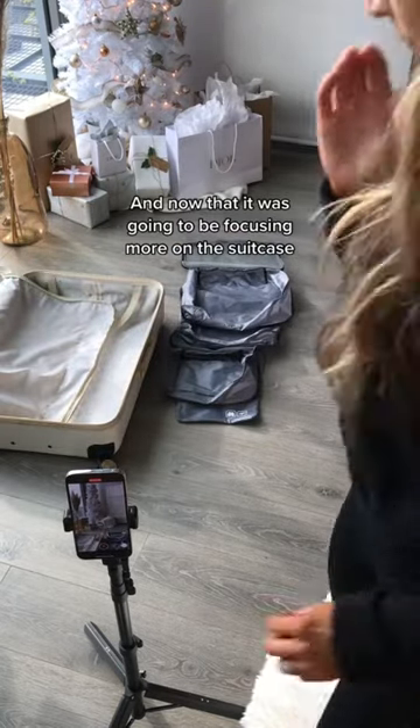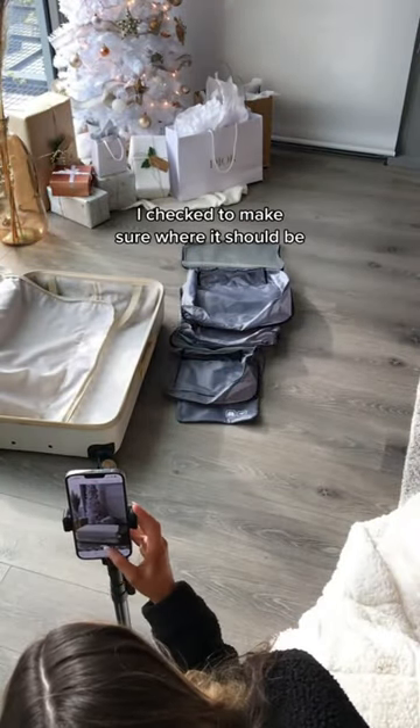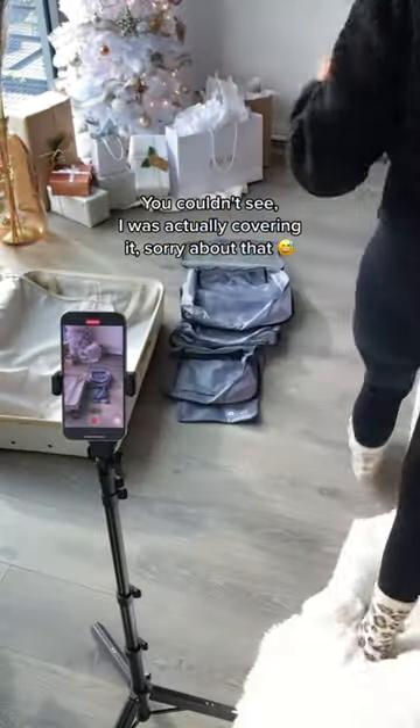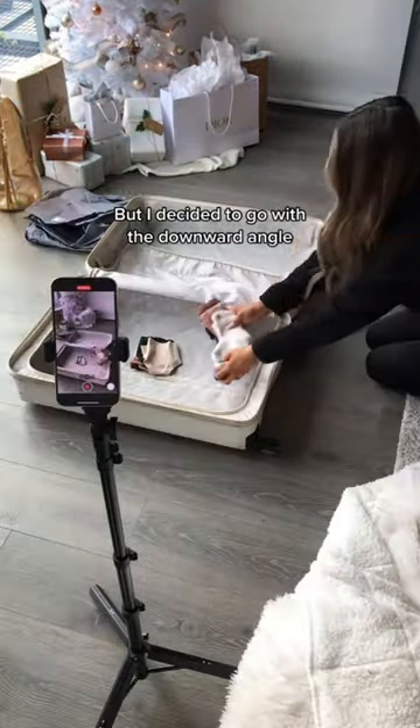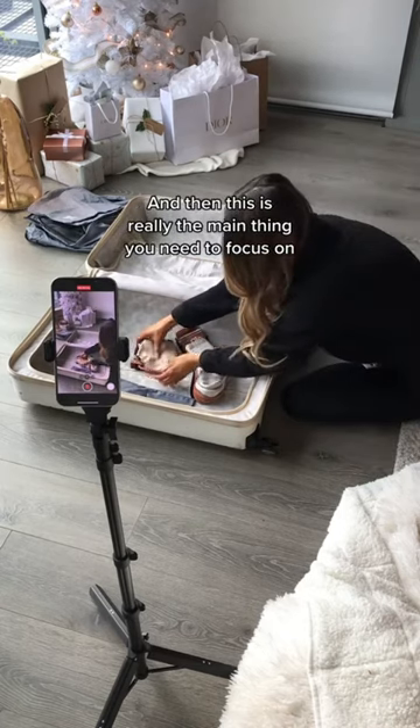Now that I was going to be focusing more on the suitcase, I wanted a different angle. I checked to make sure where it should be and moved the camera around a little bit. I decided to go with a downward angle, and this is really the main thing you need to focus on.